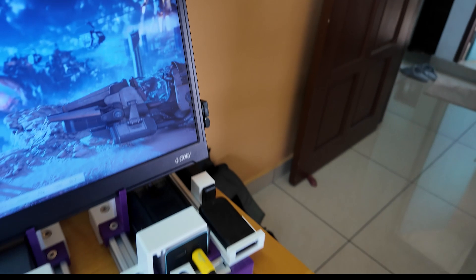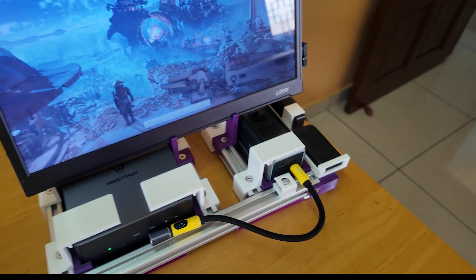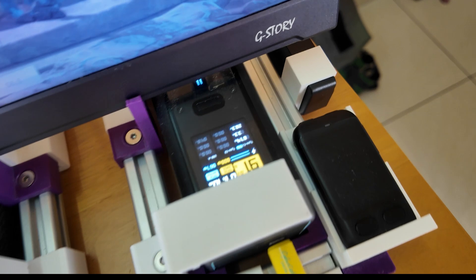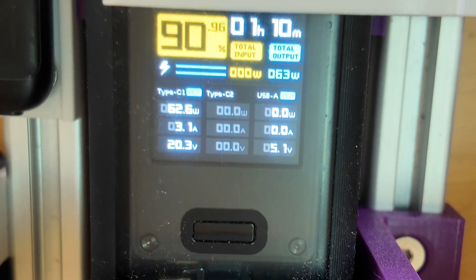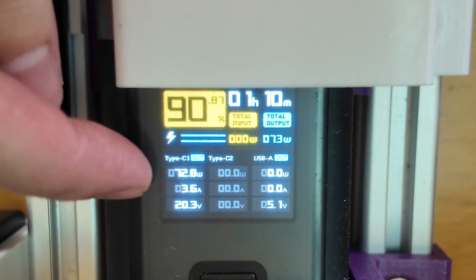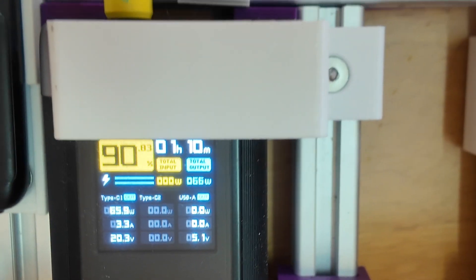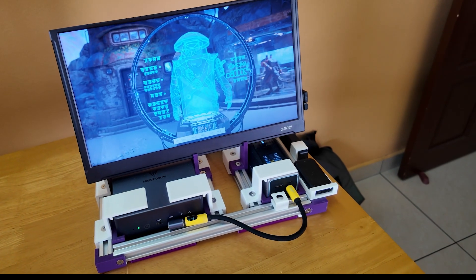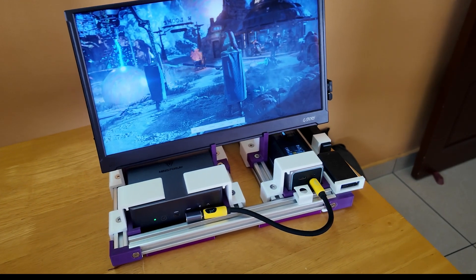Now on load, since I'm running the 3DMark right now, you can see that this is probably going to run for about one hour, because it's drawing 70 watts. It's drawing a lot of power since I'm basically running a benchmark.